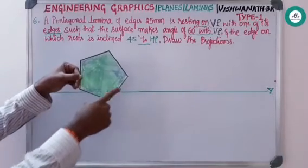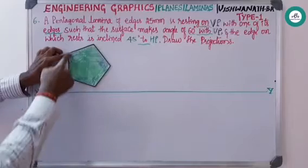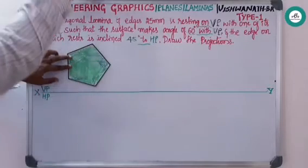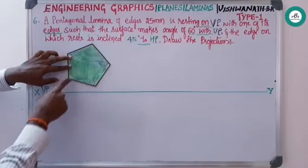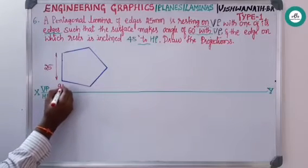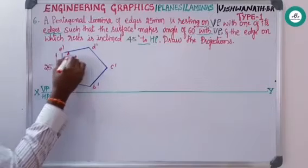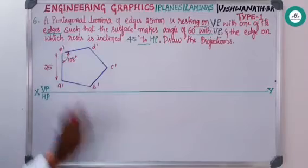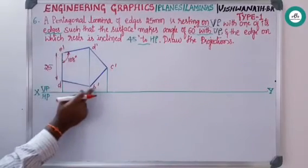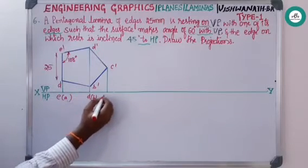Since the pentagon is resting on a vertical plane, from the front view itself it is a regular pentagon. Naming the vertices a-dash, b-dash, c-dash, d-dash, and e-dash — from the top view, three points are visible and two are not visible. After drawing this pentagon, show the dimensions, name the corners, and show the interior angle of 108 degrees. From all the points project down to get the top view: e of a, d of b, and c.